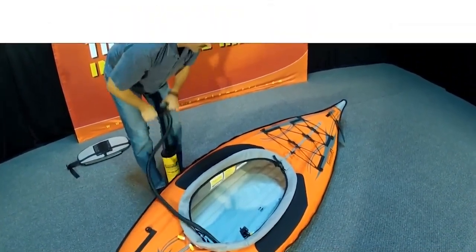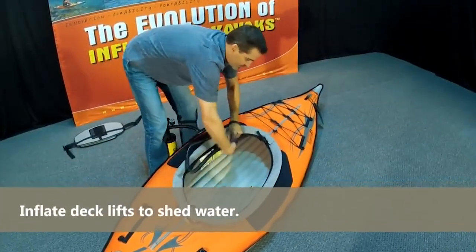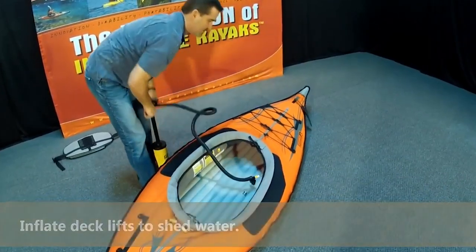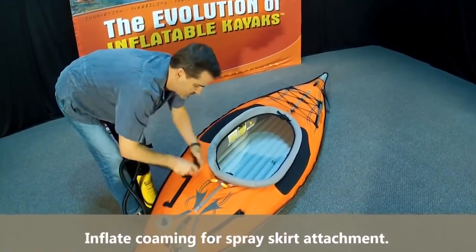For the floor chamber it's a twist valve, so sometimes you have to hold the pump onto the end of the valve — same with these little twist valves. In fact I just use my mouth for the deck lifts because it's like one breath of air, and he's about to do the combing on the spray skirt, which is also one breath of air, so I just use my mouth for that.